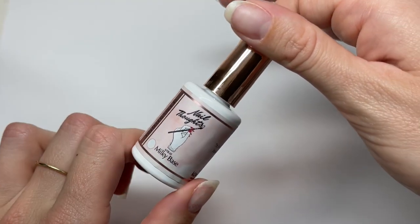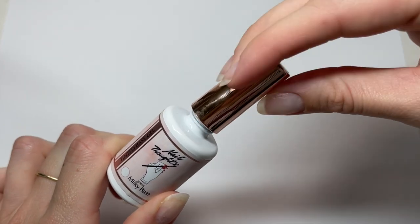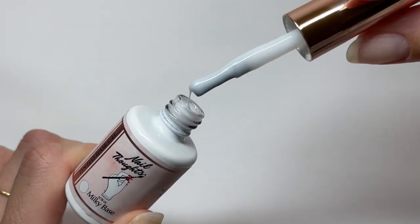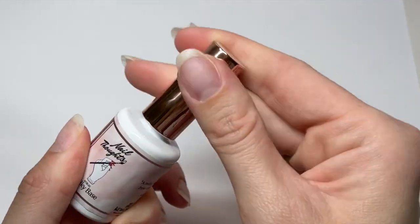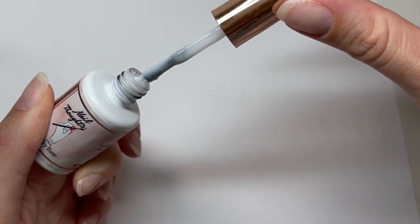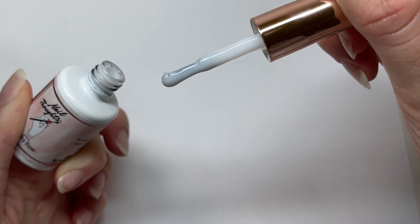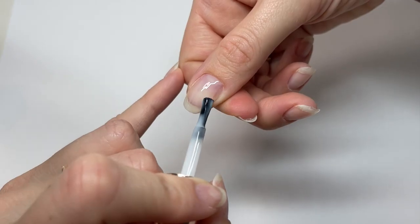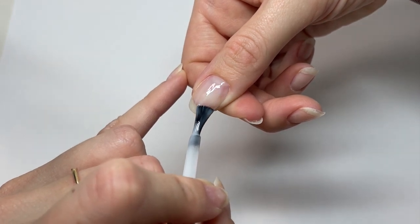Okay, this is the first thing we're gonna do. We're gonna do milky base in the background because it is milky white — and obviously we're doing latte art, so we need it. Milky base is a base coat and a color all in one, so it's milky white and it's also a base coat, which is gonna save me time. But it's also a builder base, which means you can build with it.